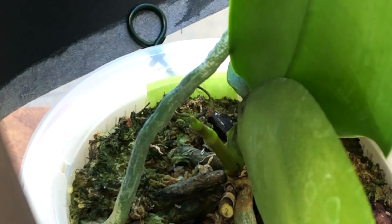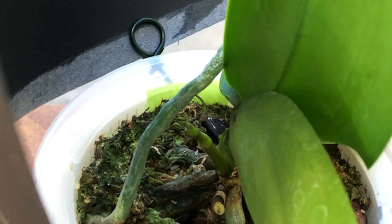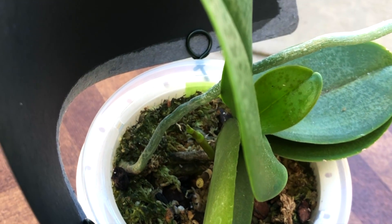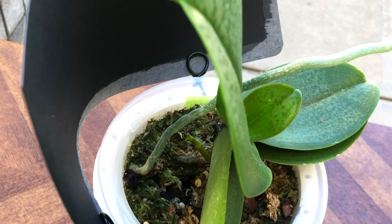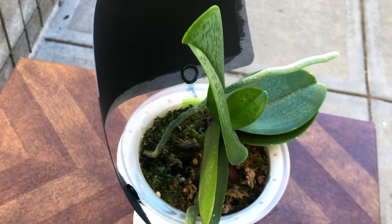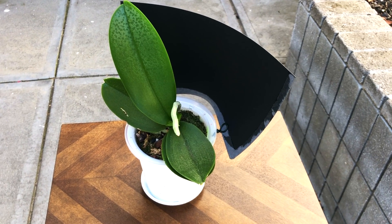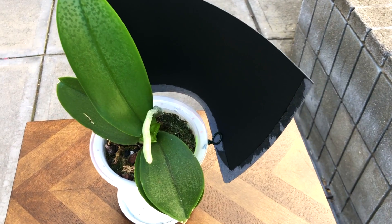The new flower spike is growing towards more light and it's already starting to grow in the back direction. I've put up a black backdrop so it will direct the growth more upward.